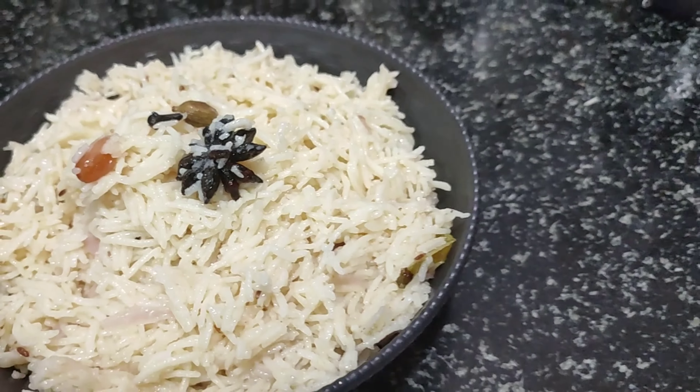If you want to see my recipes, please like and share. Please click the subscribe button and bell button. If you want to get updates on all the videos, you will get a notification.